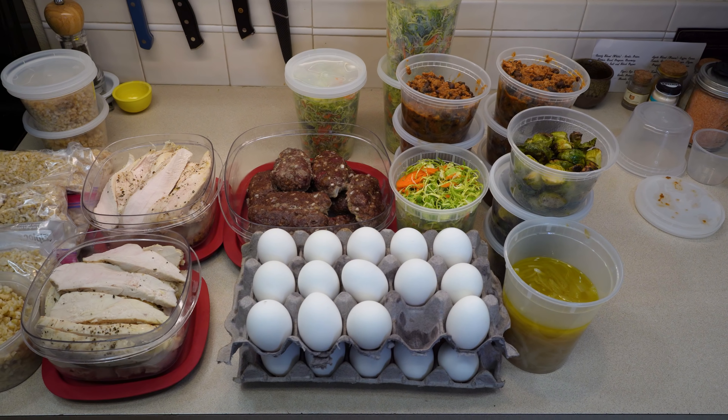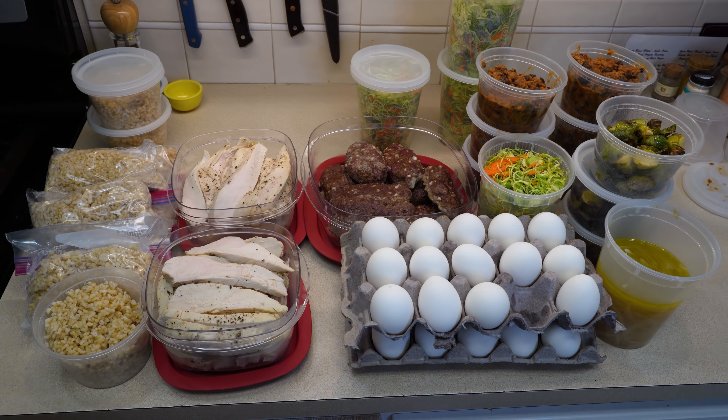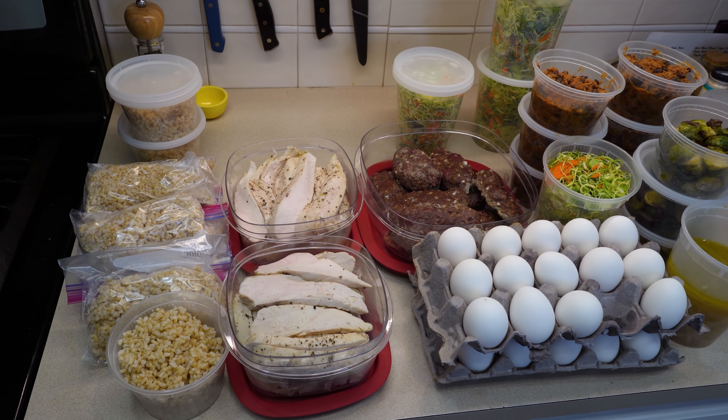I started cooking around 1:30 and it's currently 6:30, so about five hours worth of work — but I made enough food for at least three meals per day for both Rachel and I, so it's going to go a long way. The one thing I didn't make was breakfast because I don't usually eat breakfast, and if I do it's usually just a couple of eggs, and I do have some rice now that I can throw on top of it.